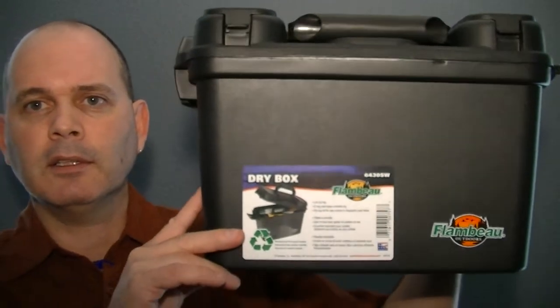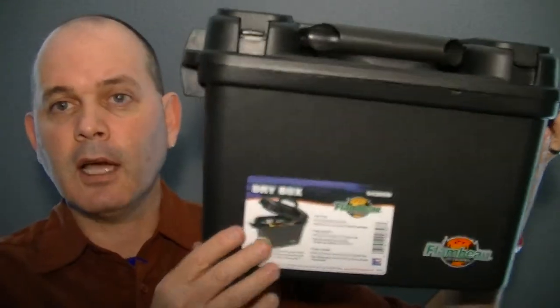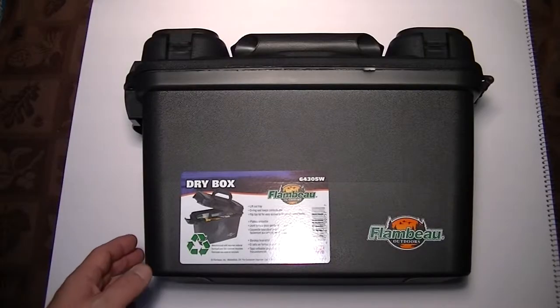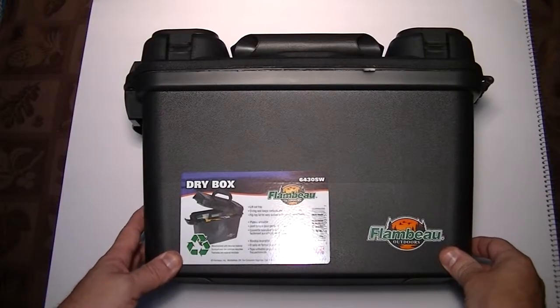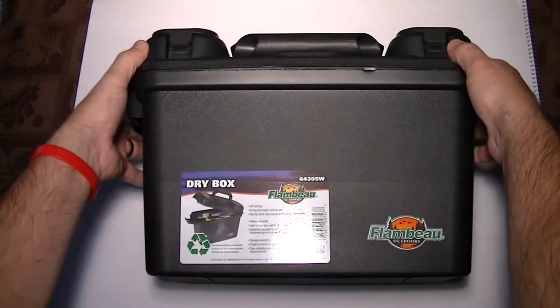It's got an o-ring on the lid to keep it nice and dry inside. And another bonus — it's made in America. Really nice feature. I like that.